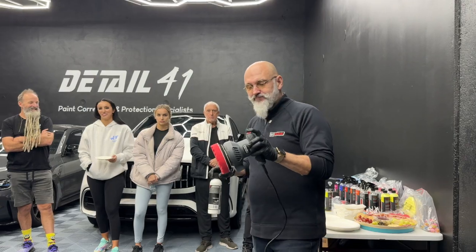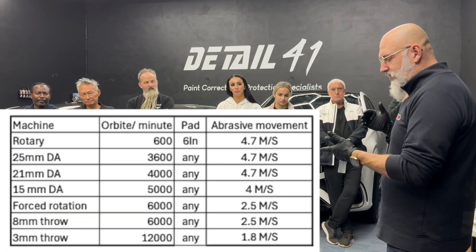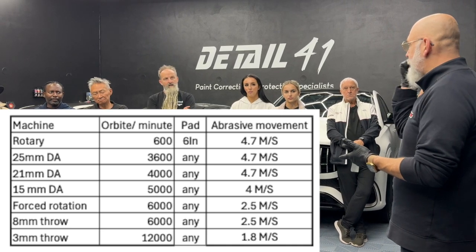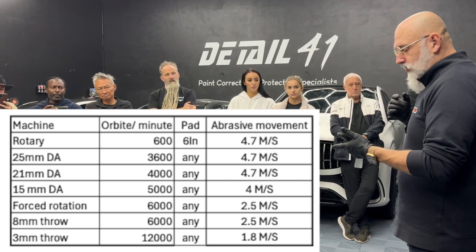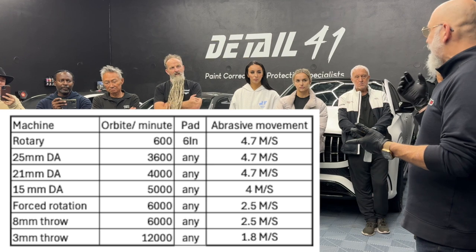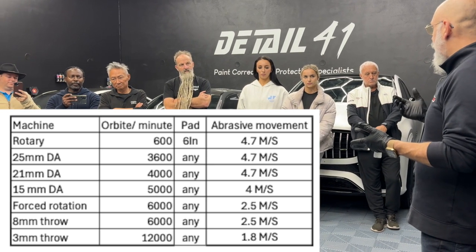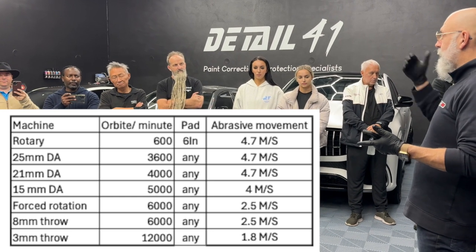Why this machine? If we look at the rotary at 600 RPM with a six-inch pad, it's giving us 4.7 meters per second of abrasive movement. With a 25mm — or more precisely, 21mm — to get that same amount of movement you need 4,000 orbits per minute, and they start at 3,500. So if you're using speed two or three, you're well above that.